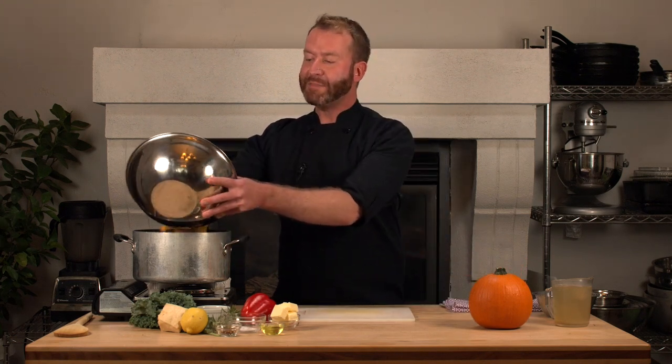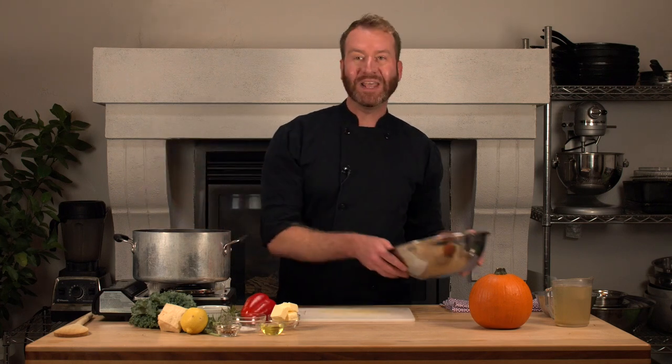Now that I have all of my pumpkin cut up, I'm going to put it in my pot with half of my butter and half of my oil and turn that on to a medium heat, just starting to soften and cook my pumpkin. While my pumpkin is cooking, I'm going to start to process my red pepper.